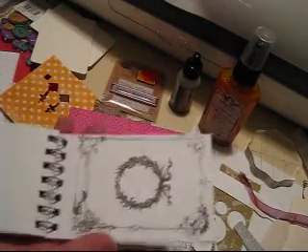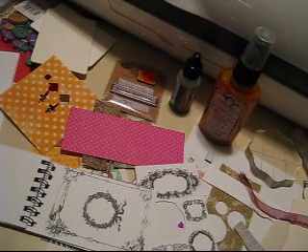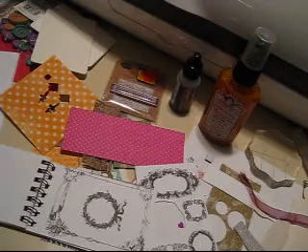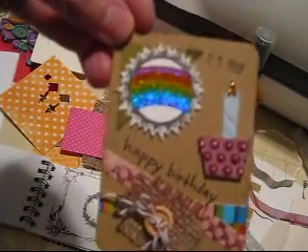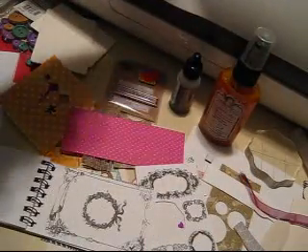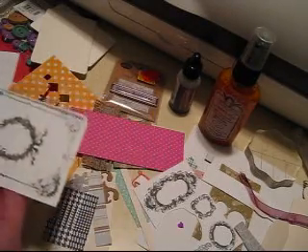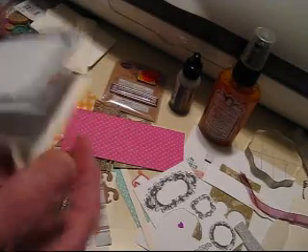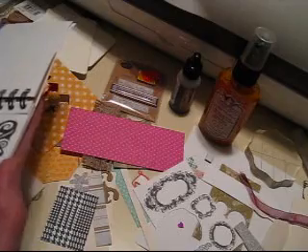I'm going to show you one of the ATCs that I did here. This is the latest one I did — it was just a lot of scraps. This will actually be your challenge for today's DL.art Thankful Thursday: to make an ATC card from your teeny tiny scraps. I think this is a great way to use them. Remember, the size is two and a half by three and a half.